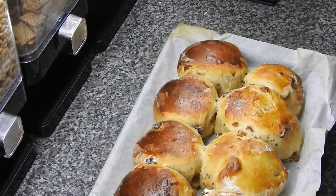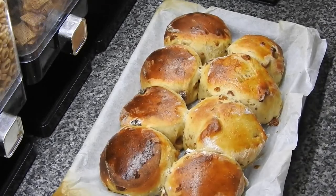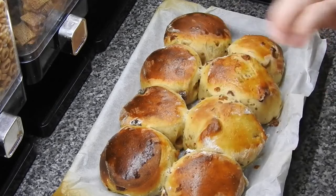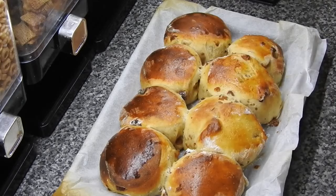Hi guys - 20 minutes mine took in the oven, and as you can see they have risen a lot. I'm not going to touch these, I'm going to allow them to cool. But what you'd do - what I would do - is cut them in half, toast them, and put a lot of butter on them. You could put butter and jam, any preserve you like on them.